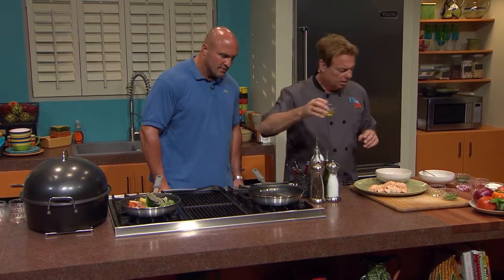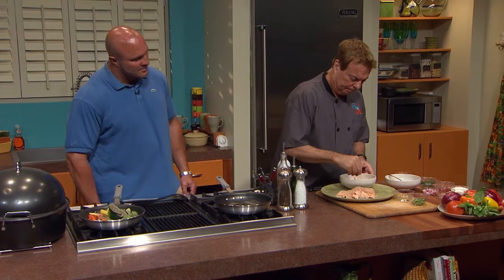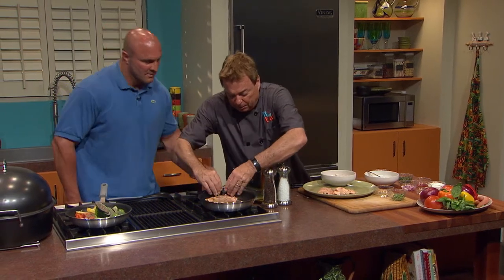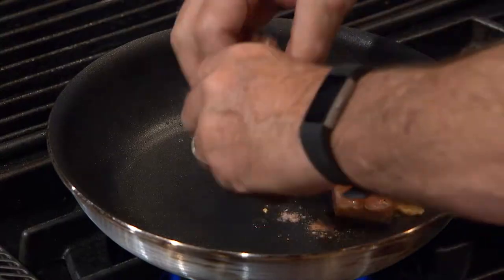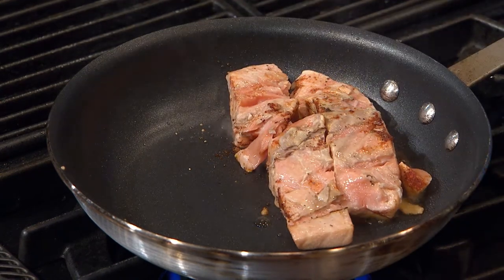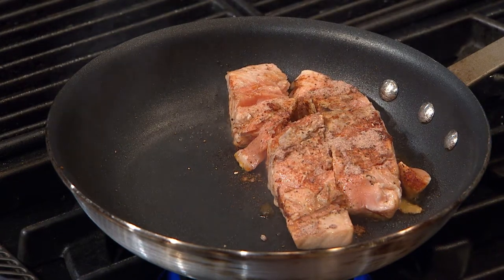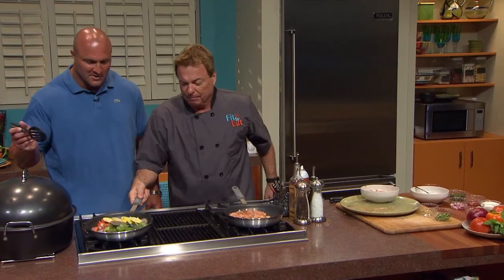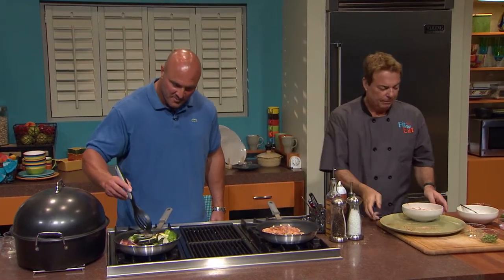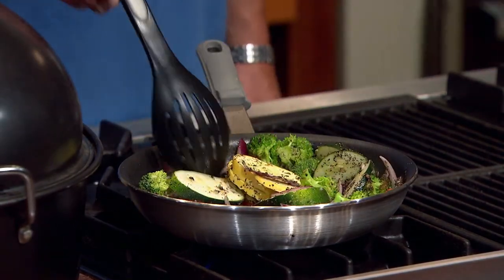Now we're going to take the salmon and add just about a half a teaspoon of oil, and here we go. We're going to season that salmon and then just place it very carefully in the pan. Another piece — and this obviously is going to be the sample piece. I wish they could smell this at home — it smells so good. Just stir those veggies up. That just has the canola oil in it — that's it. Very, very healthy at this point.